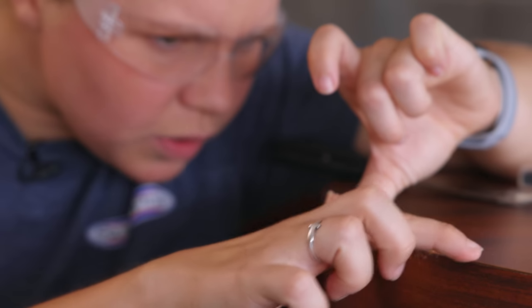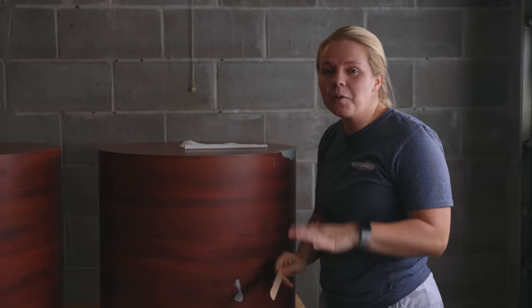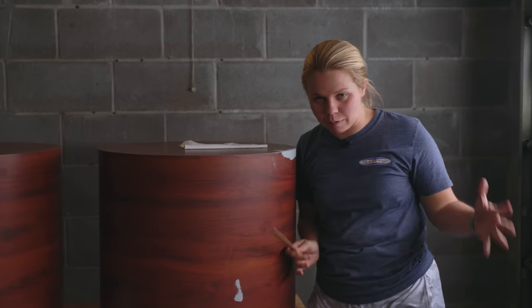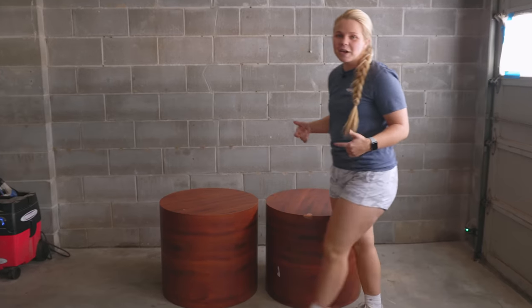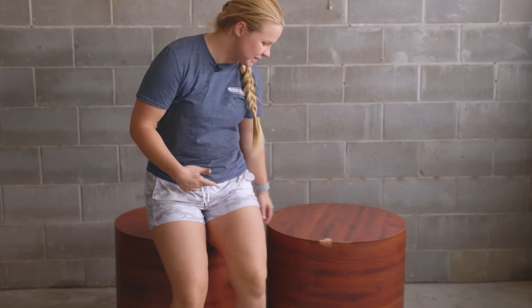I may just shove some wood glue underneath here. It always looks worse before it looks better. Am I right? The cool thing about these wood graining tools is let's take these hotel lobby side tables and give them a high-end furniture look.